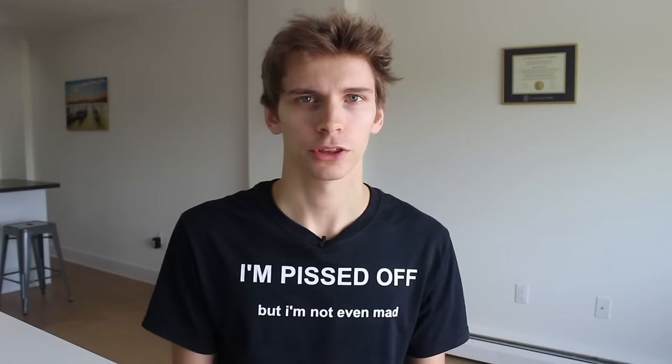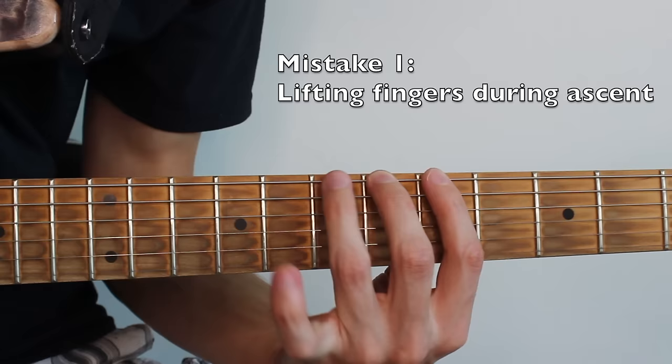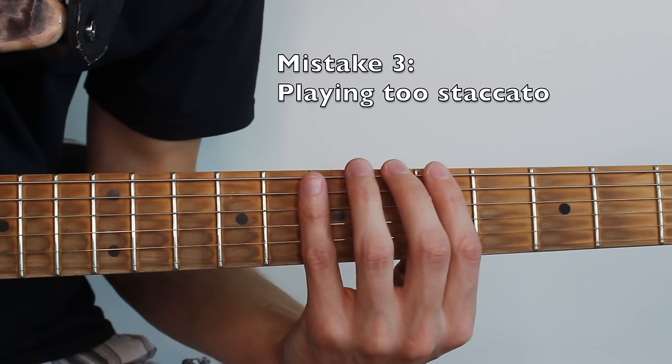So why do we practice this? To build finger strength and hand synchronization. It's pretty easy, but it's also pretty easy to screw up. The most common mistakes I see my students make are: lifting their fingers as they ascend, letting open strings ring out, and not sounding smooth and connected.